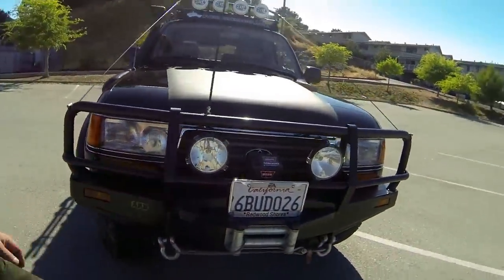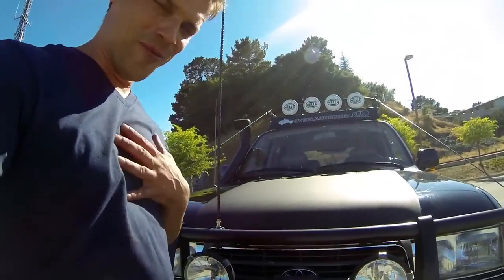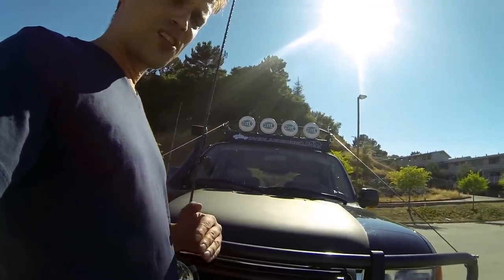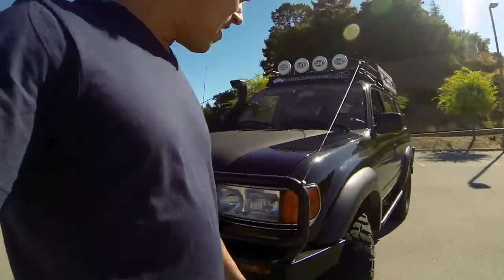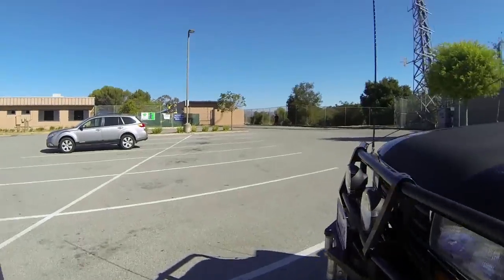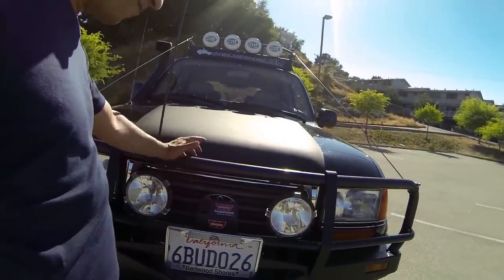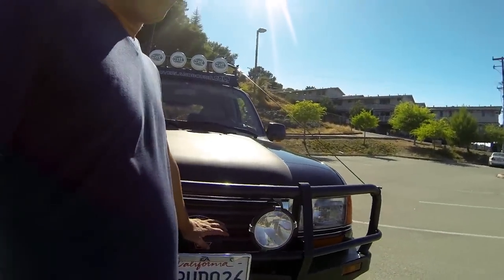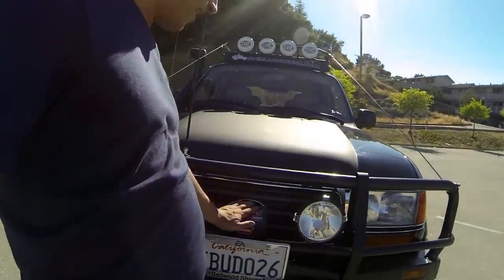The winch is a Warn M8000. I know some of you want more power, but for my use this does just fine. The cost difference between this and the next winch up is quite significant and I don't find myself in mud. If you think you're going to be deep in mud, you'll want a better winch because it takes a lot of power to pull you out of mud and snow. For me, I'm usually on dry ground and in rocks, and if the winch fails I just have to jack myself up out of the rocks anyway.